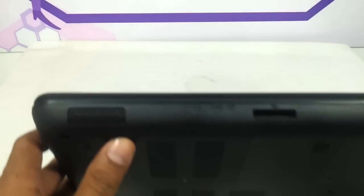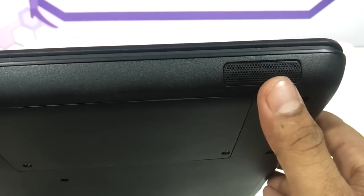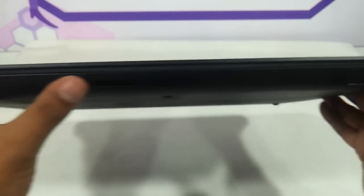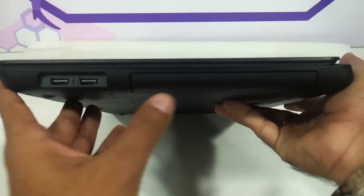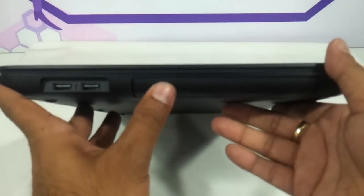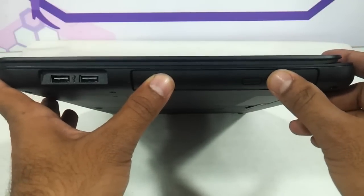On the front, there are speakers on either side, three indicators — power, battery, and hard drive — and a memory card slot. It is a 2.1 speaker system, very slim. On the right, there are two more USB ports and a DVD writer. So there is absolutely no VGA, which is a serious downer, though most ultra slim laptops nowadays don't have VGA.